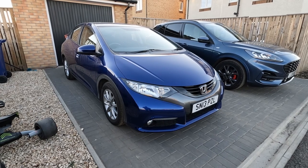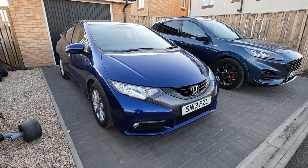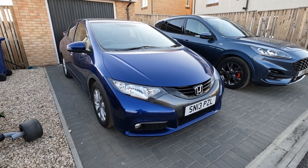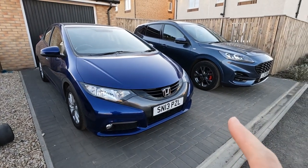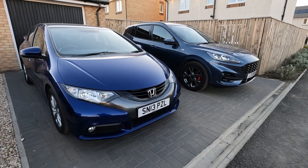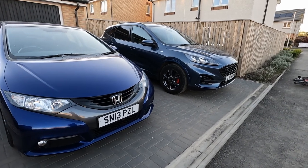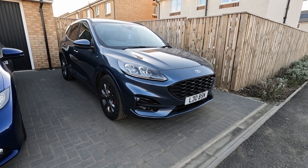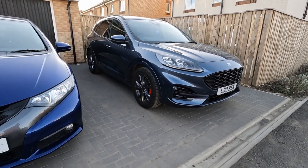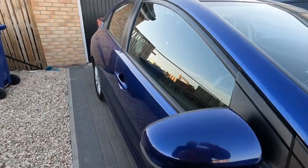Hey folks, welcome back to the channel. In this video I'm going to talk about installing an aftermarket radio into the Honda Civic here — this is a 2013 Honda Civic ES spec. I have a meaning to make a video about the Cougar as well; the last car video I put up was the 2019 Cougar ST line, this is the 2021 that we got almost exactly a year ago, April 2021. But in this one we're going to talk about how to get an aftermarket radio working in one of these Honda Civics.